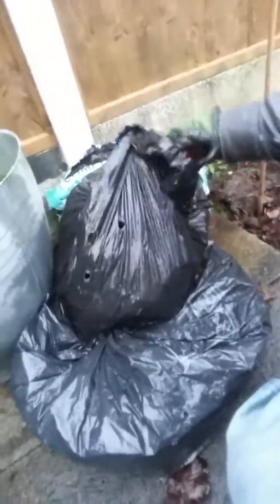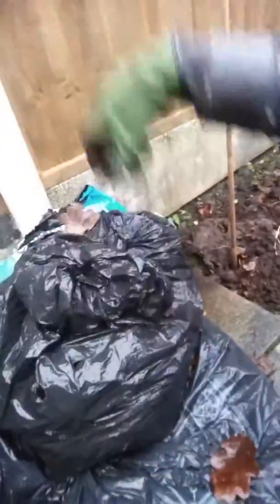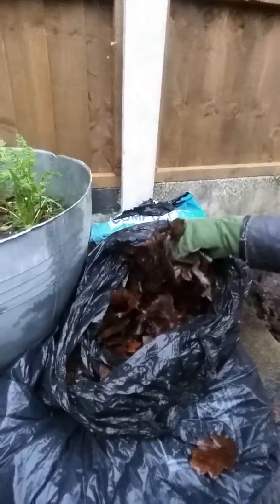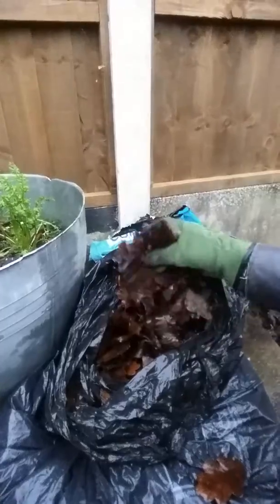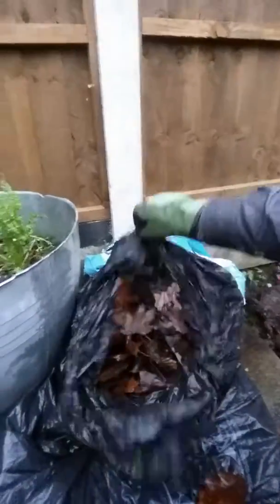Here we've got a very basic system for producing leaf mold — it's just bin bags with air holes, filled with leaves and left. You can turn them over every couple of weeks; that will speed things up a little bit. You want the leaves wet but not soaking — these are perhaps a little bit on the wet side.